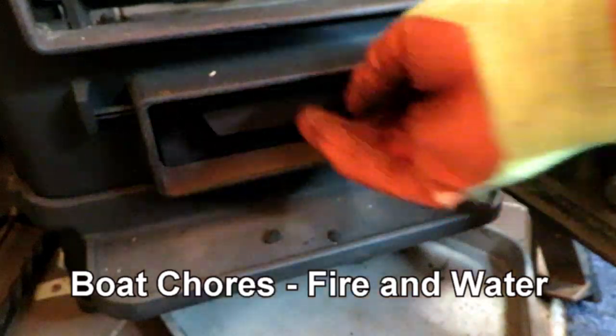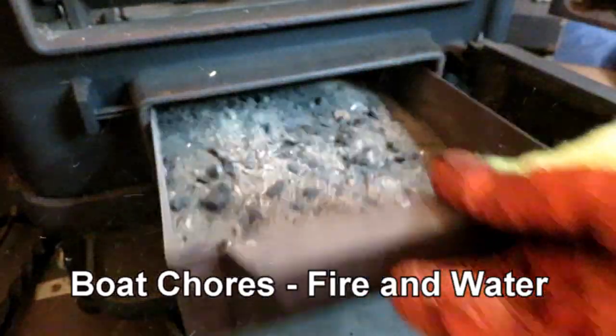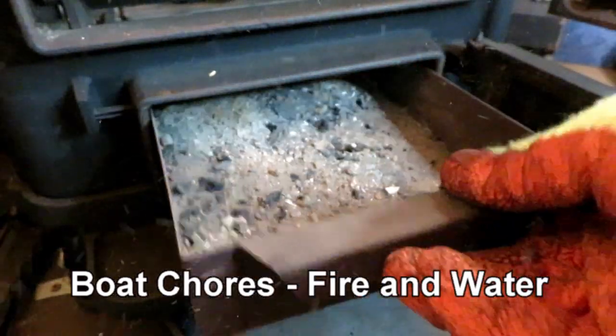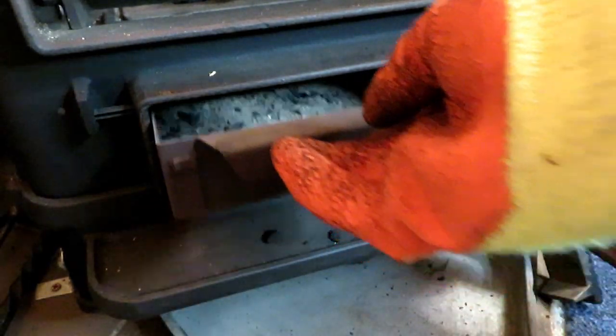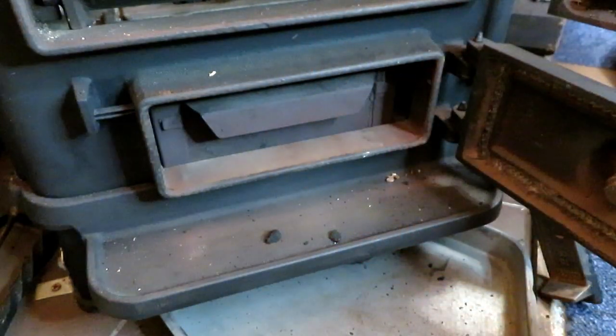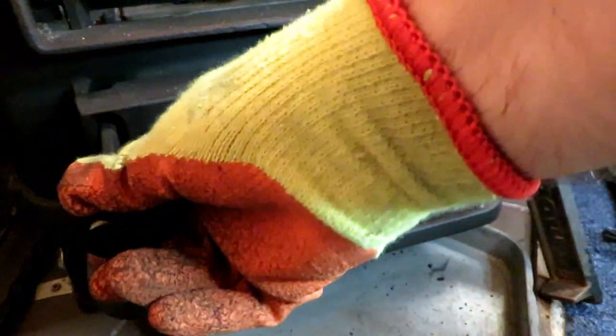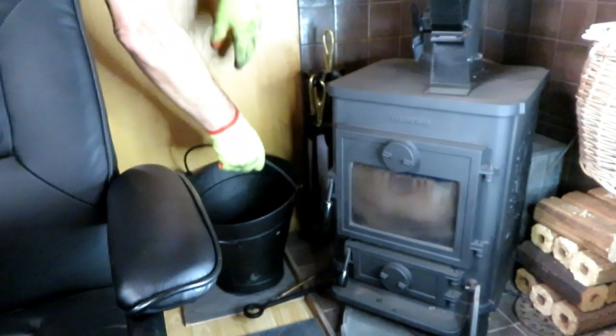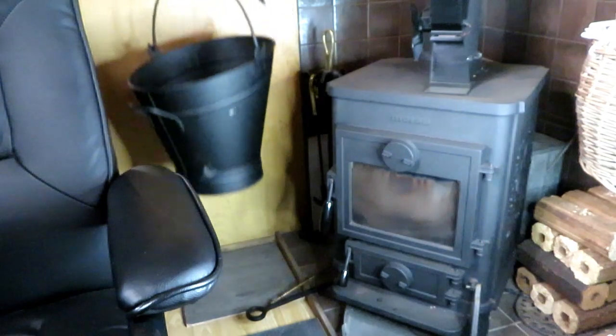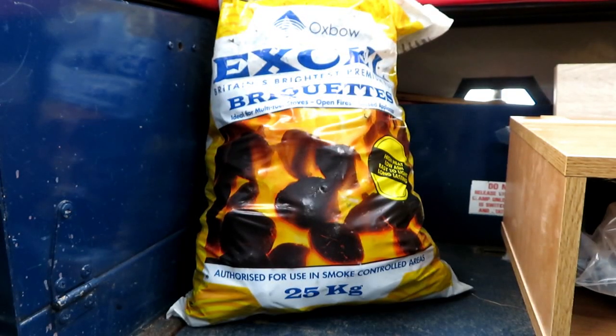I have a Morso Squirrel 1410 stove. I'm just looking in the ash pan to see whether I think it needs emptying. I've decided it doesn't, as it can go another day. During my recent four-day cruise I didn't empty the ash pan at all, because the coal that I burn creates very little ash.